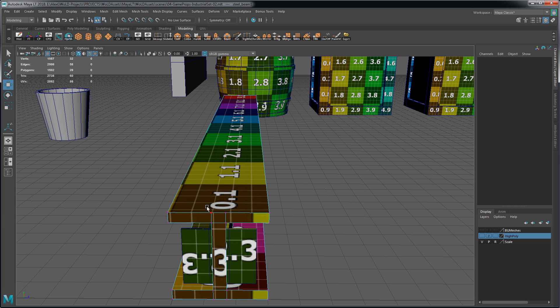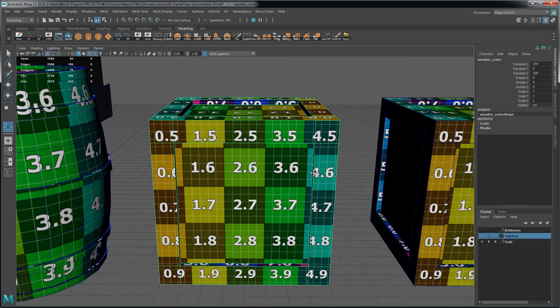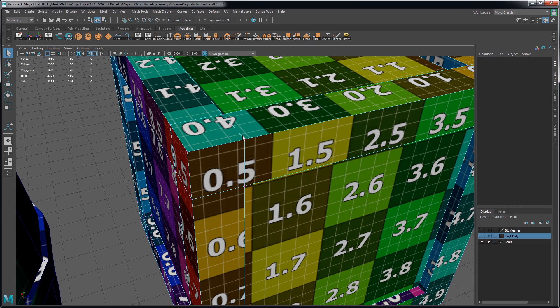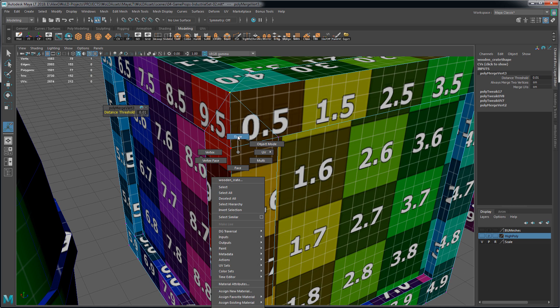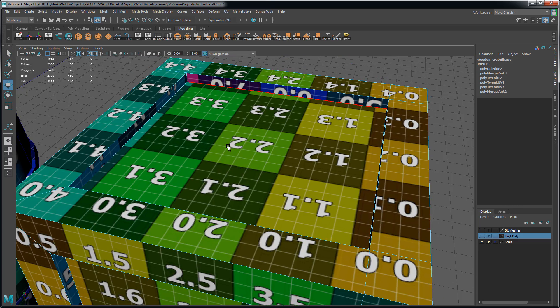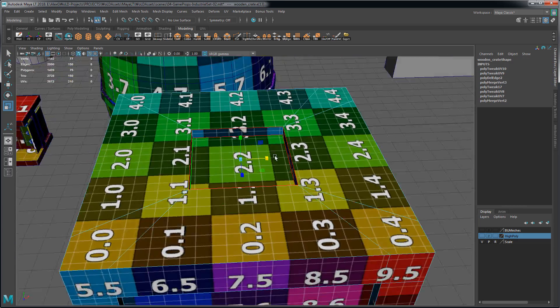Now we can optimize this section by moving and snapping the vertices to the corner and then merging them without affecting our UVs. If we come over here, we can do the same thing in this corner by snapping these vertices to a corner. Sometimes you won't be able to overlay more than two vertices at a time, so just merge these two first, then drag this vertex, snap it, and merge it. We can remove edges, scale our geometry, and rotate — all work with Preserve UVs.